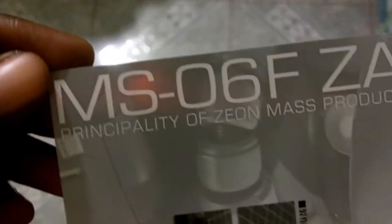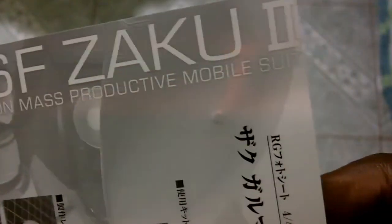I thought it was a sticker of some sort but it's just a photo. So that's it — the Zaku II.